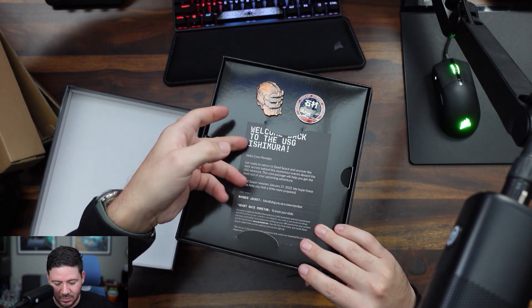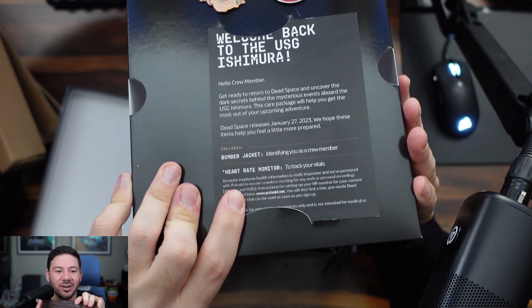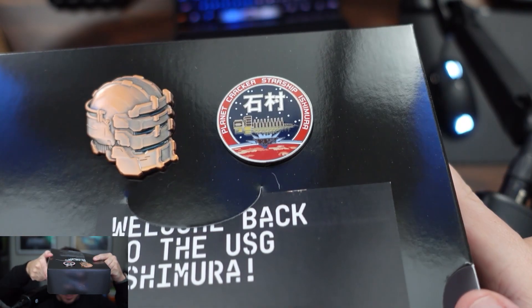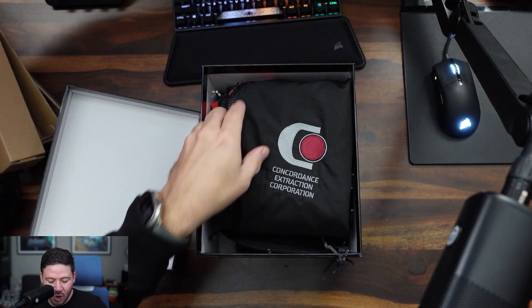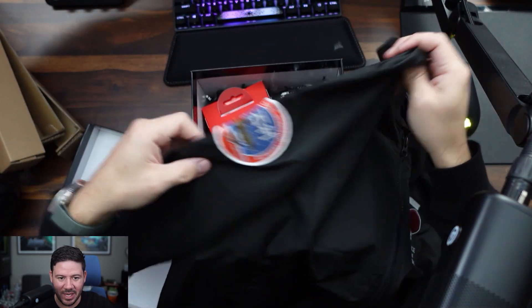Welcome back — this is the USG Ishimura heart rate monitor. There are pins here, that one and that one. Whoa, it's a jacket! Alright, and we also got a patch here.